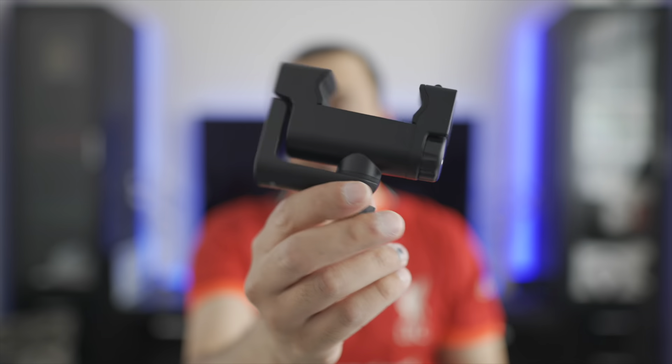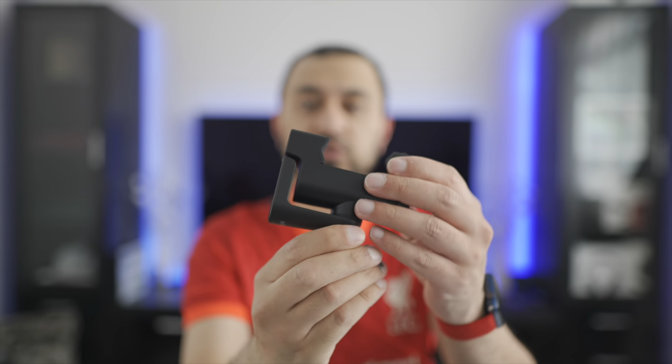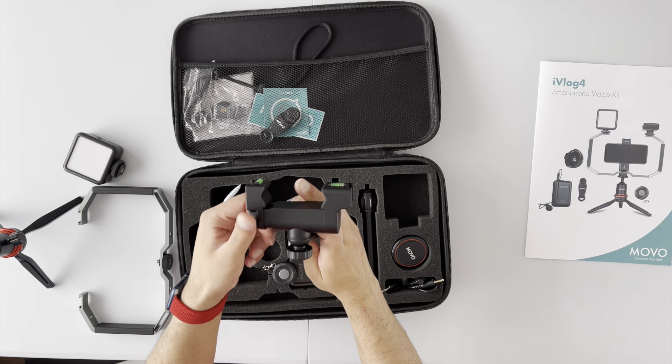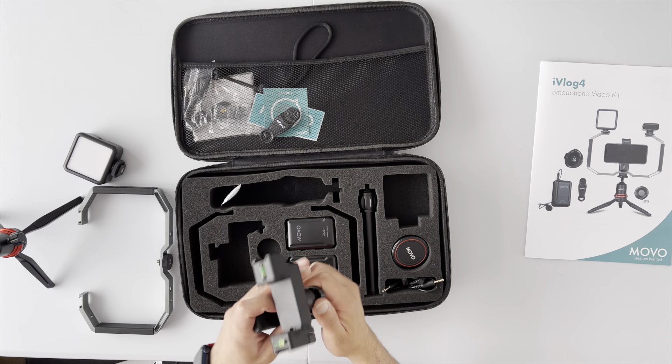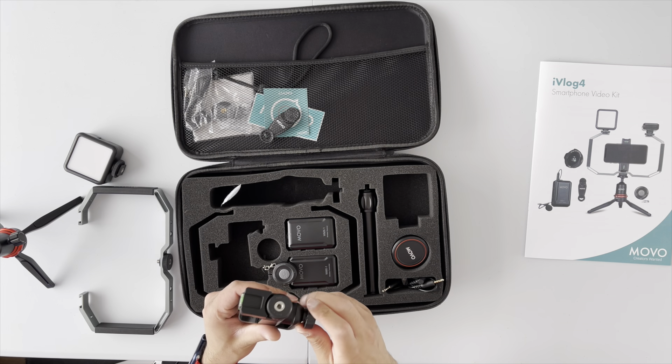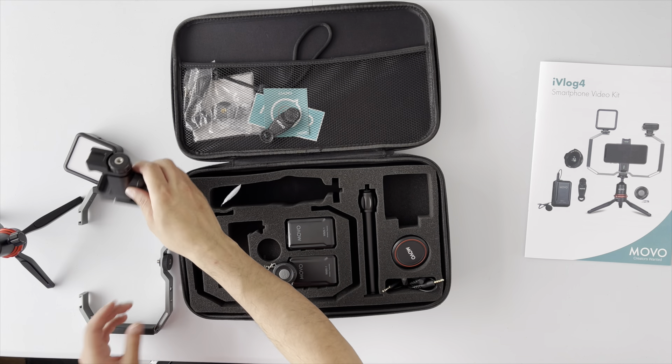I spoke too soon on the spirit level — we do actually have one included. And this is your actual smartphone holder. By turning the screw on the side you extend it out and then tighten it back up again. I actually prefer the screw mechanism to spring-loaded ones, because you can make it more precise and it means you don't end up scratching any cases on your phone — a much better method personally.